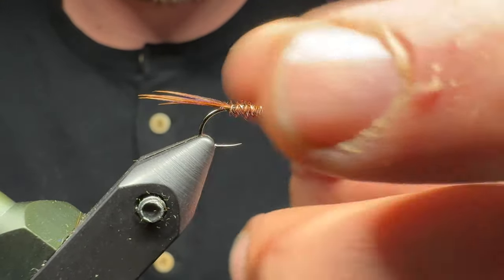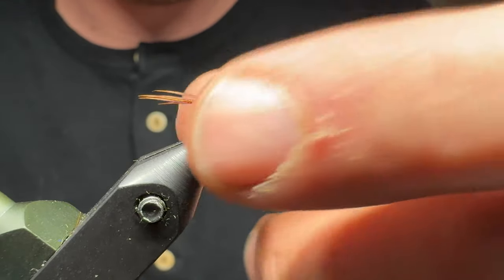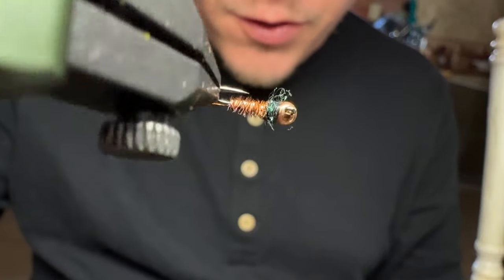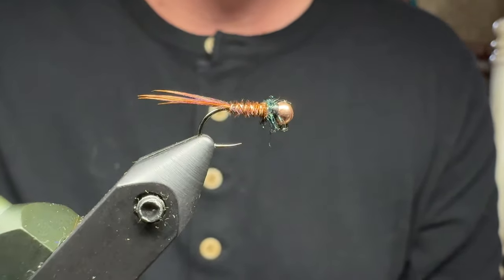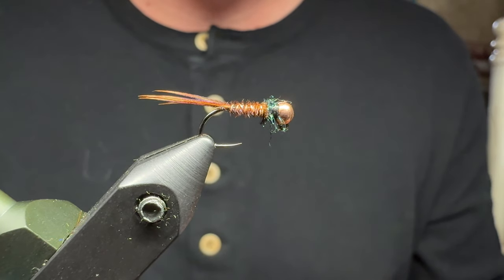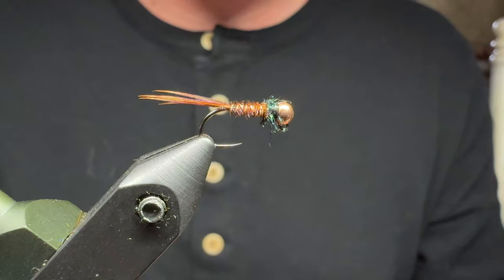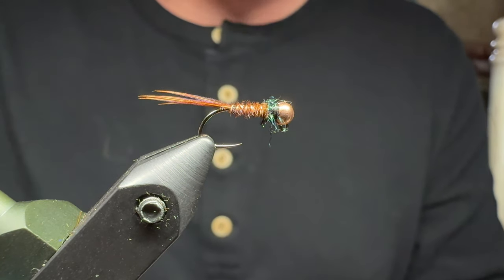Because you can see a little bit of that black thread, I like to take my fingers — I have rough hands — and just rough up that dubbing a little bit, just to make it look like you've got some crawly legs there. But that's it — that is my simple pheasant tail. Deadly effective, durable, and you'll catch a bunch of fish on these. Let me know how you guys like this fly and what others you'd like to see in the future. Thanks for watching.